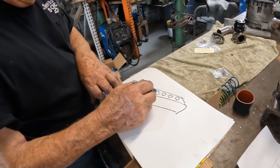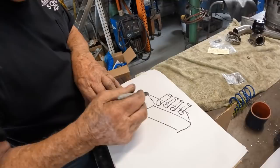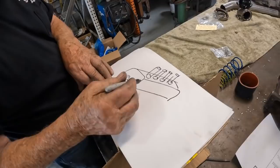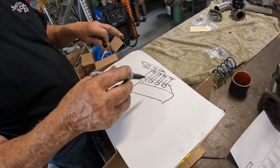Then we took some thick wall pipe — four and a half inch pipe tubing — and welded it onto that channel. We also built inserts for the main caps, five of them. Then we made a plate that had four holes in it for the pipe, and we welded all that together. Then we took sheet metal and put it on the sides to close it in.